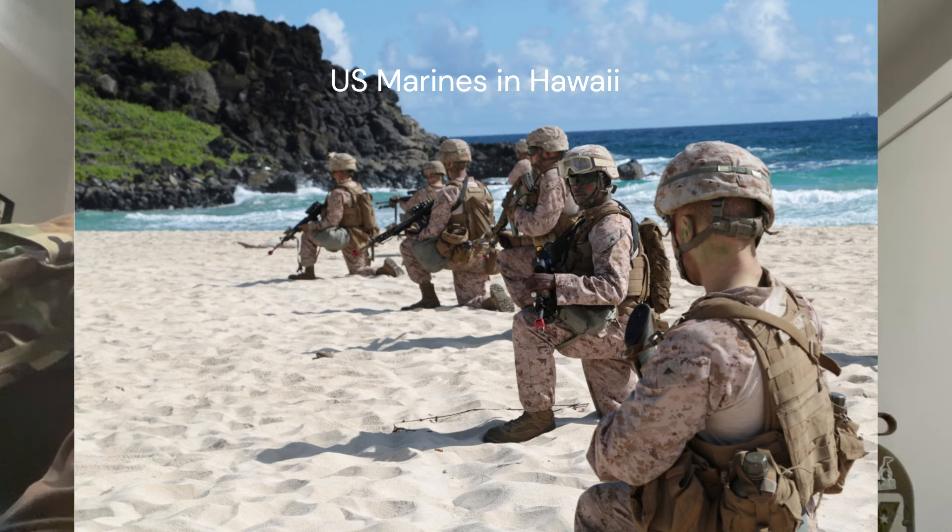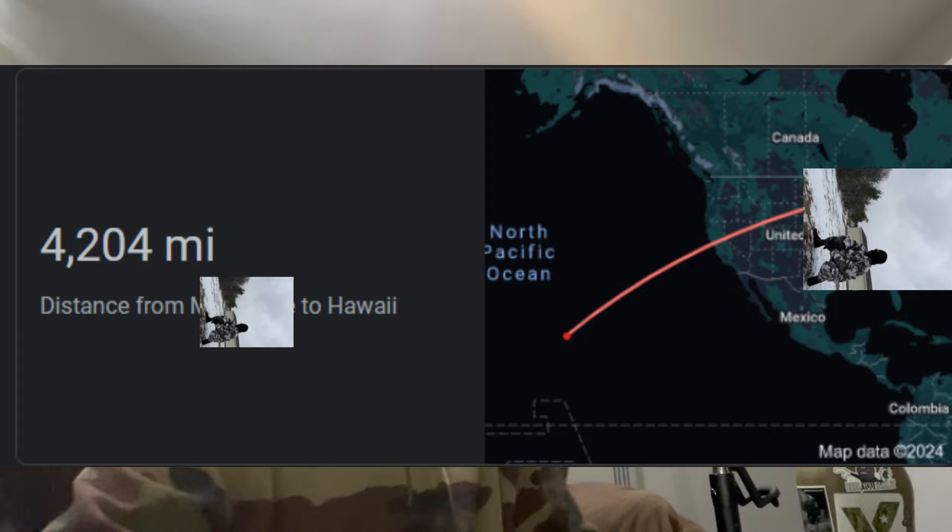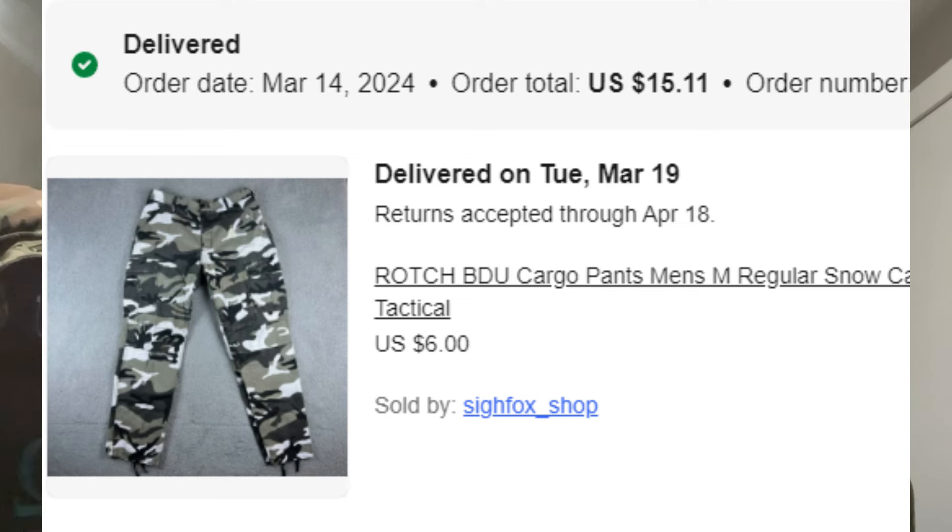Also got one of my first packages ever from Hawaii. I ordered Friday and it's now Tuesday — it's here from Hawaii, which is insanely fast. I got these Rothco BDU cargo pants for $15. From Hawaii all the way here by Tuesday for $15 — absolutely insane.